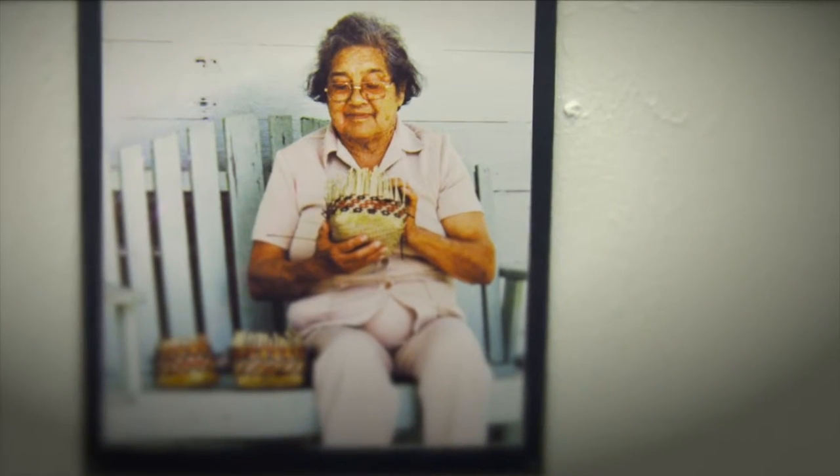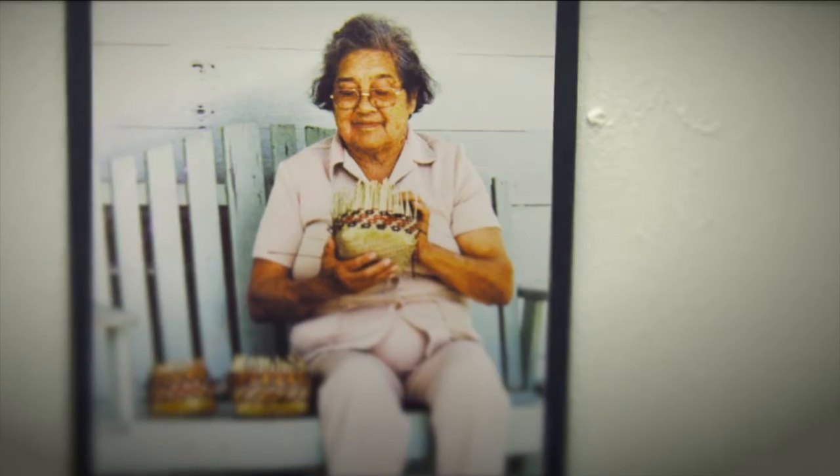My name is Melissa Darden. I'm the granddaughter of Lydia Darden. She was a well-known basket weaver.